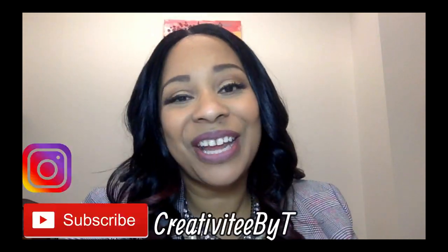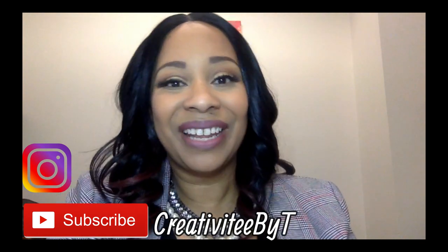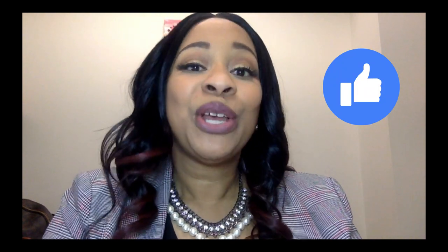Hello everyone, thank you so much for stopping by the channel. My name is Talisha, and I also go by Creativity by T. Welcome to the 11th episode of Elevate with Ankara. This is a series that myself and Sheree of Sheree Thomas are doing on our channels to showcase how you can elevate your patterns with Ankara fabric. Sheree and I both have a playlist of all the different episodes that we have done so far, and that will be in the description box below.